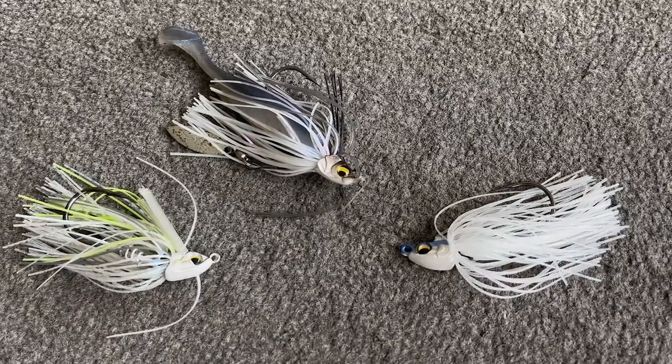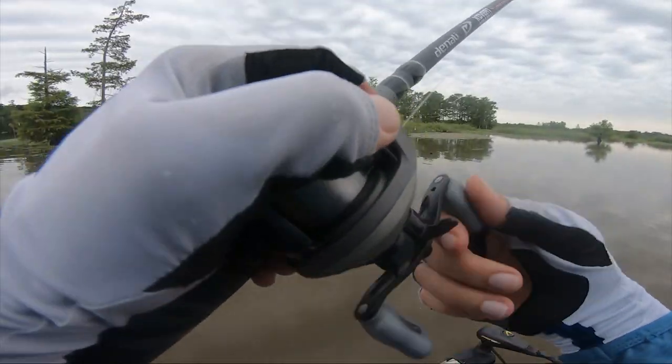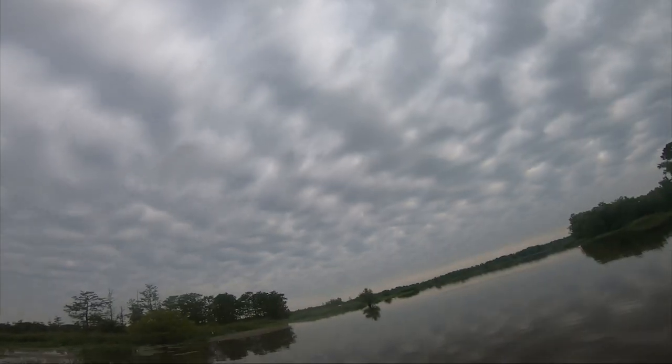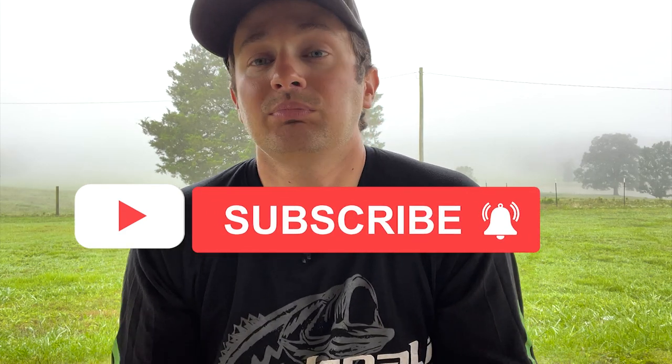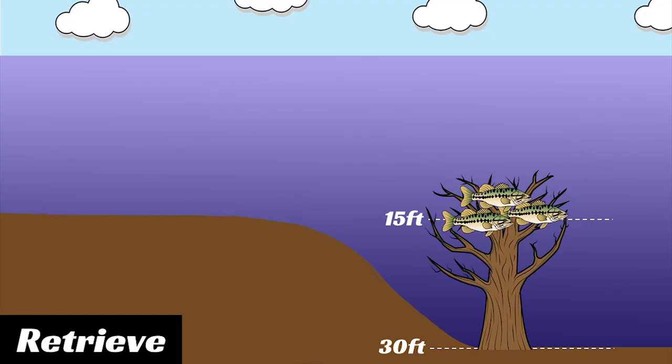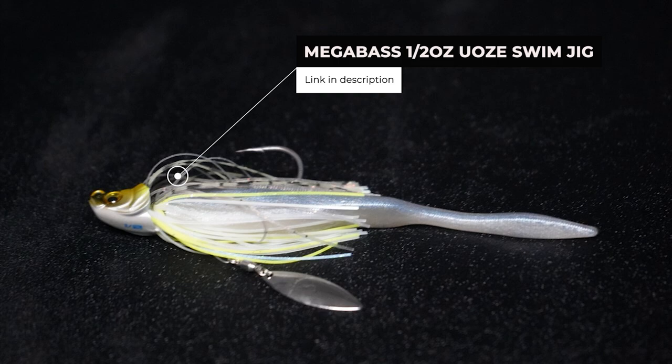The next type of jig is one I don't throw as much, but I've been experimenting with a new way to use it — the swim jig. When you think of a swim jig, you think shallow water grass, swimming it fast. But there are a couple different retrieves with the swim jig. It's a fun bite — sometimes you see fish come up and boil on it. What I've been doing more recently is swimming these in open water chasing suspended fish, and even swimming them across brush piles. Right here is the Megabass swim jig with a little tail spinner.